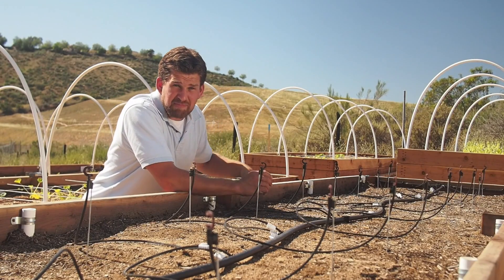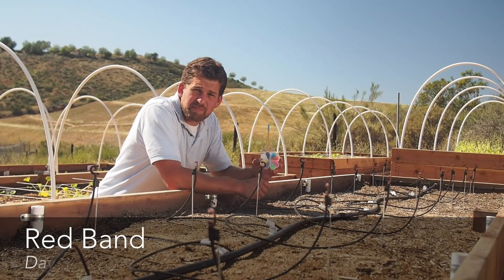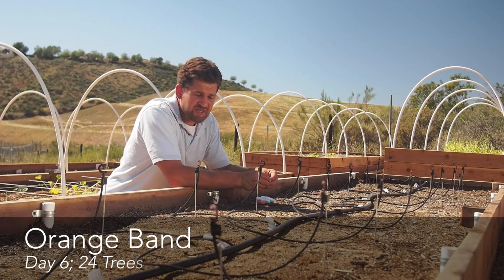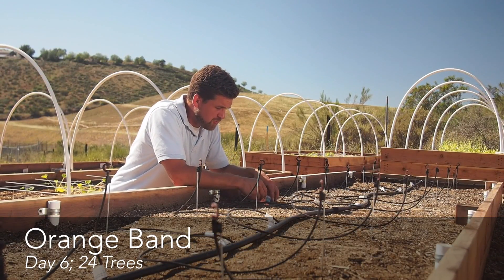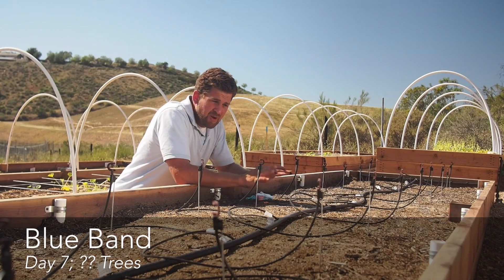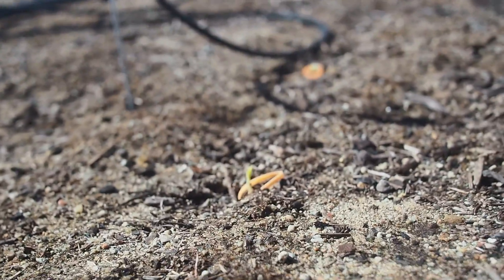In order to keep track of which seeds have emerged on which day, we're using eight different colored elastic bands. For instance, on day six today, all seedlings that emerged have been given an orange elastic band. Tomorrow, all seedlings that emerge will get a blue elastic band. We want to avoid double counting and be able to look at this bed and see which seeds have germinated on which day.